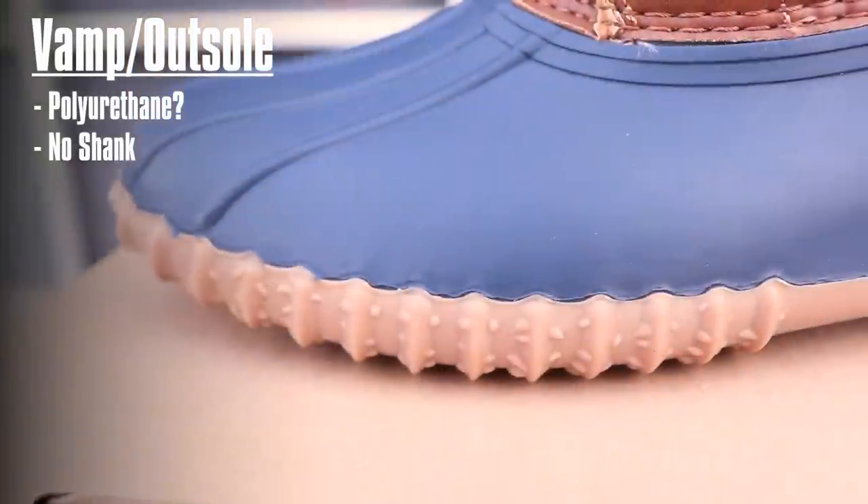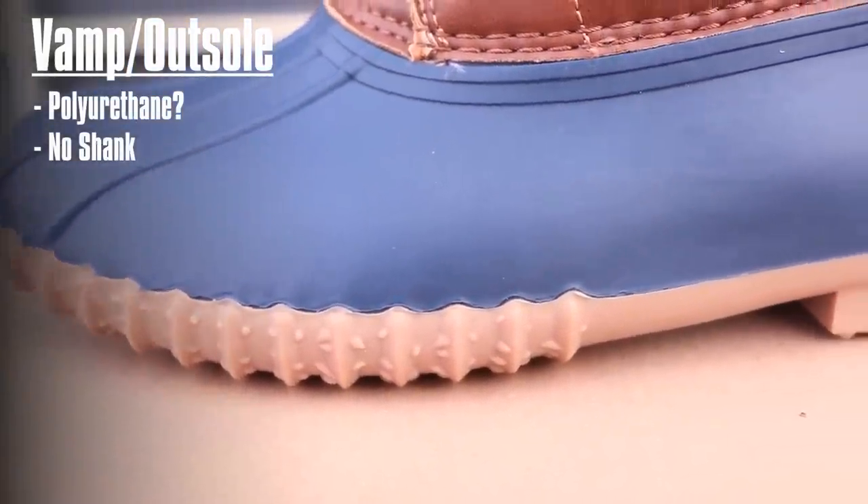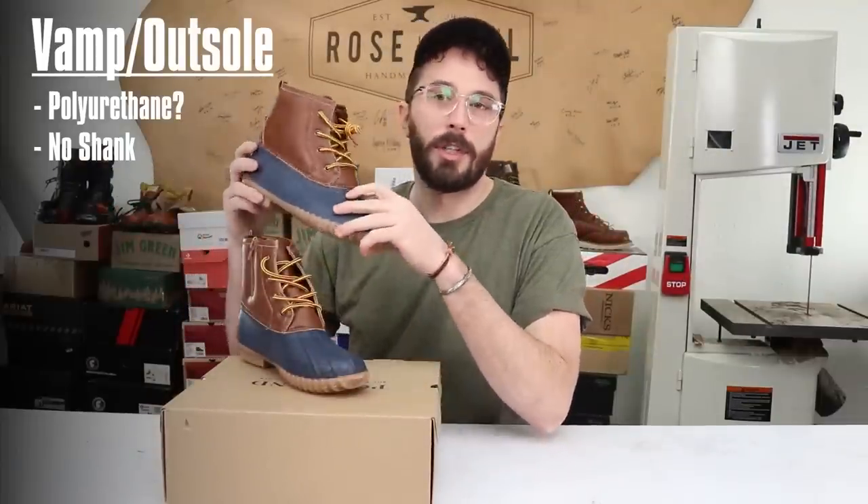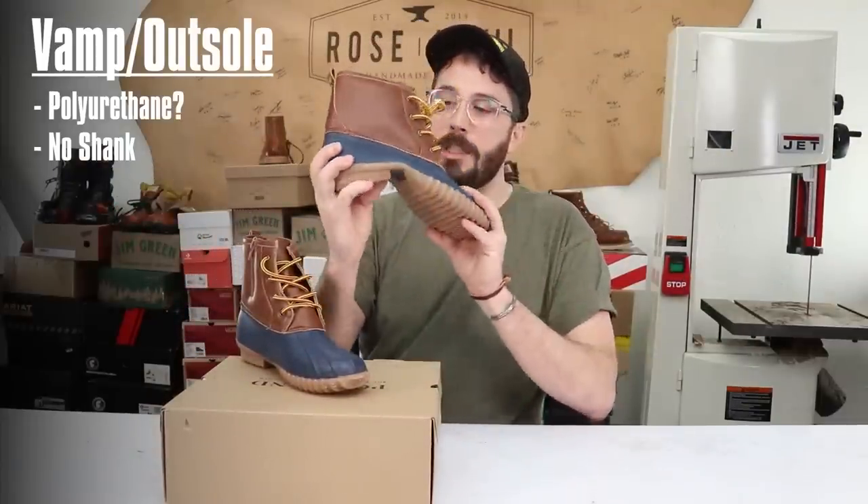I don't think it's a real or natural rubber — I think it's just a man-made rubber-like substance. As for the shank, it doesn't look like there's much of a shank in here.